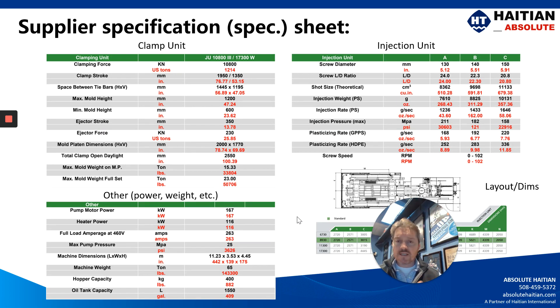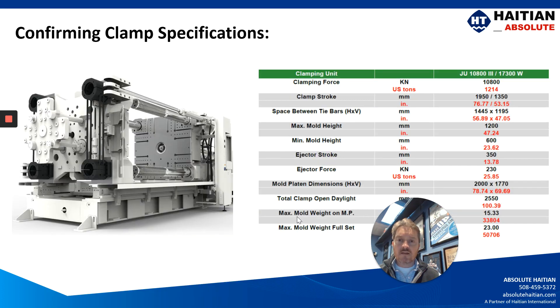Every machine supplier has available for you a machine spec sheet, and in today's video we're going to be focusing on the clamp part of the spec sheet. In the clamp section you can see they will give you the clamp in kilonewtons and US tons, the clamp stroke both minimum and maximum, your tie bar spacing, your mold height both minimum and maximum, your ejector stroke and ejector force, and your mold platen dimensions — the total width and height of your platens.